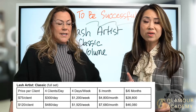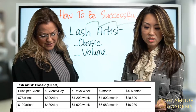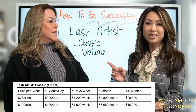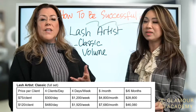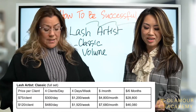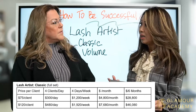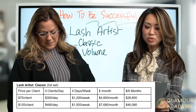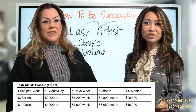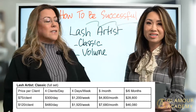So that is if you're starting out as a lash artist doing just the classic. You can screenshot the chart, and you can charge more than that. Even $120 per client is really reasonable. If you charge up to $120 a client, that brings you to $4,600 a month. That's just being a lash artist doing classic lashes — one-to-one lashes.